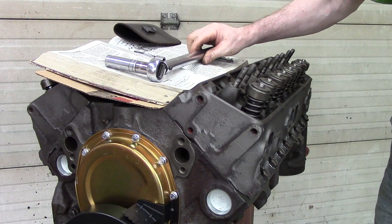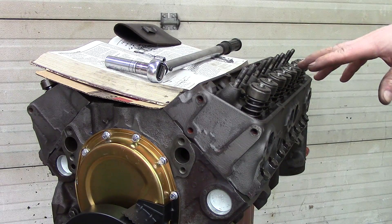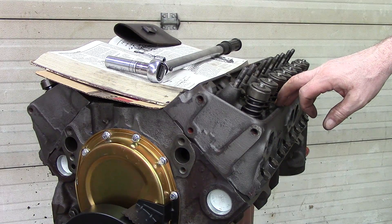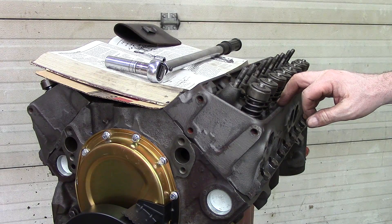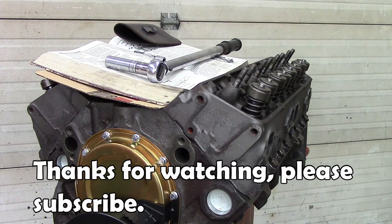And that's all there is to torquing the heads on. I will come back tomorrow and go back through this sequence again on this head — give it a chance to set overnight — and that'll give me a retorque tomorrow, which will verify that everything's good after it has set overnight. Then do exactly the same thing on the opposite head, and that'll get you through.